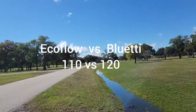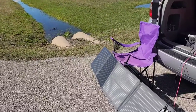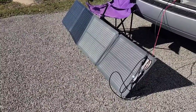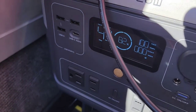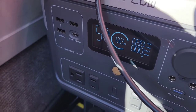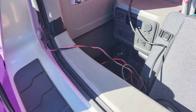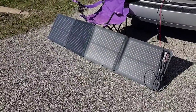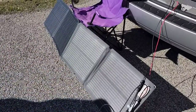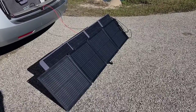Quick video here guys: the EcoFlow 110 foldable panel versus the BluEetti PV120. I just want to show you the output from the two separate panels. As you can see, I've got the EcoFlow propped against my camping chair and it's getting about 100 watts. It's not in perfect conditions weather-wise and the angle isn't perfectly aimed at the sun, but it's outputting pretty good wattage.